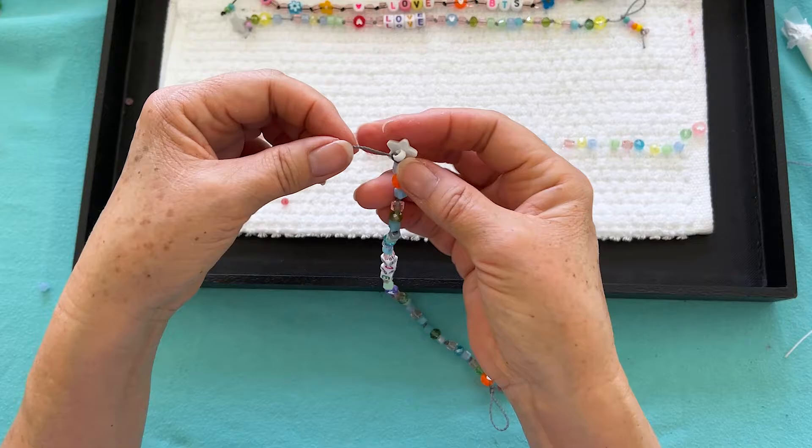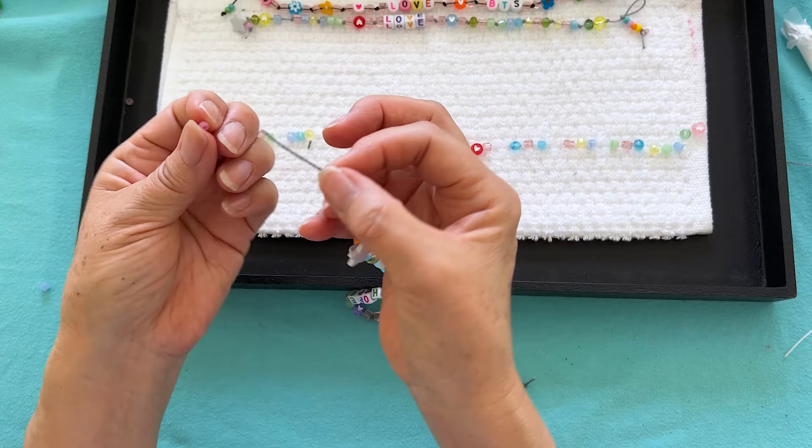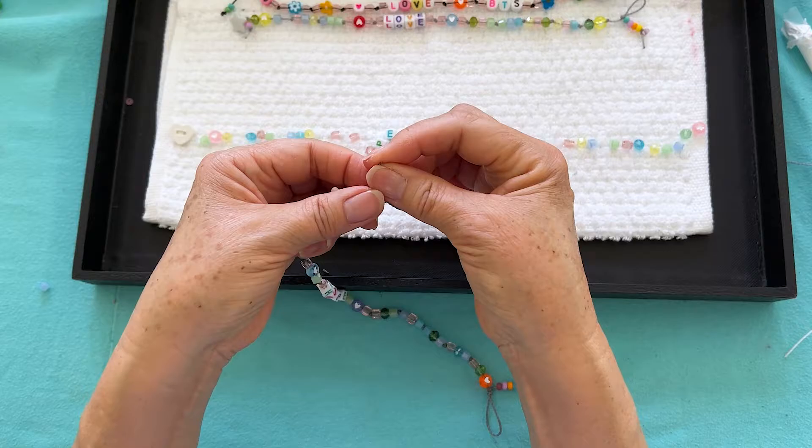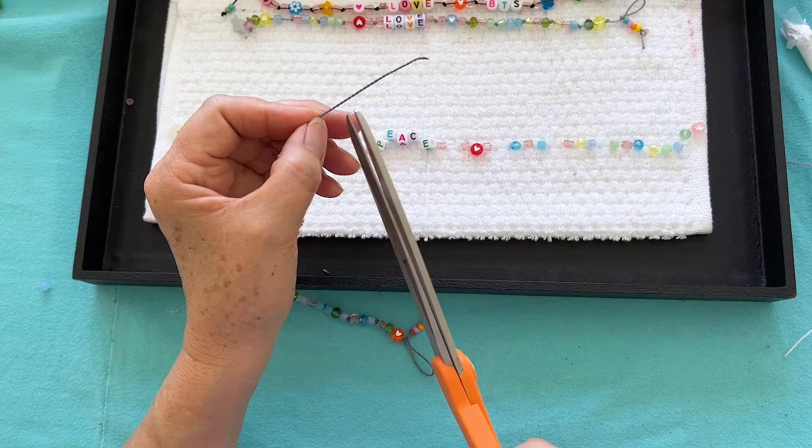We're going to do the other side — we have one dangle on this side, now we're going to put dangles on this side too. We're going to put one more on — why not put another one on? The more the merrier when you have dangles! We're going to tie a knot again and cut it.